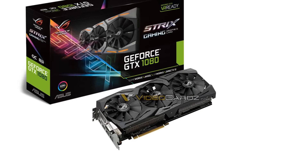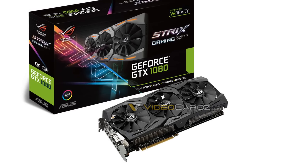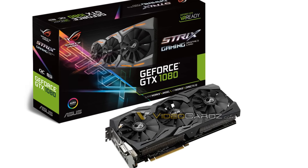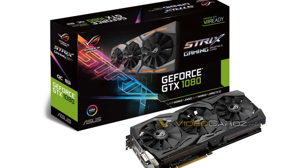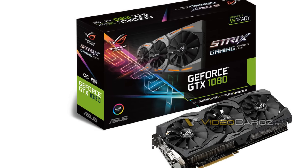Finally, VideoCards.com also brought us an image of the new Asus ROG Strix GTX 1080. In the picture we see the actual card, which looks pretty great, and the box. Going based on the box, we know that it has Aura technology which will help us make modifications to the LEDs, and also we see that it's overclocked from factory, just like the EVGA model.